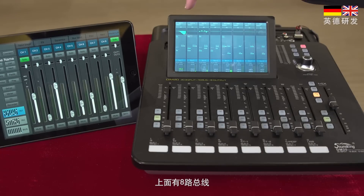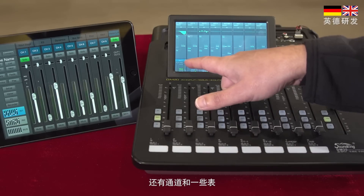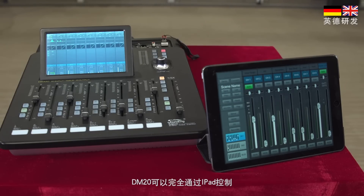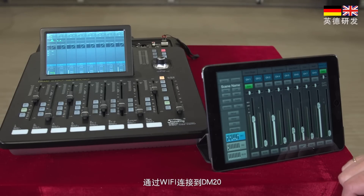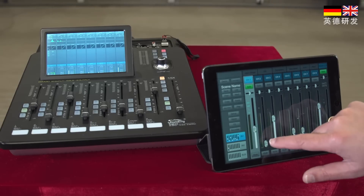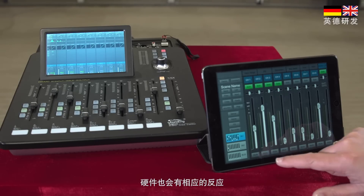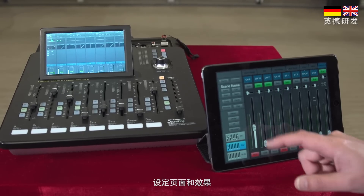The next layer is the bus layer. This shows all eight buses and how the channels route to them. Channel one actually routes to bus one, two, three, and five. The DM20 can be almost totally operated remotely with an iPad. By connecting a Wi-Fi dongle to the DM20, setting up the Wi-Fi, and connecting the iPad app, you can select solos, select mutes, and this will be reflected on the actual hardware. You can change layers, and you also have the setup page, the meter page, the effects, and the recorder.